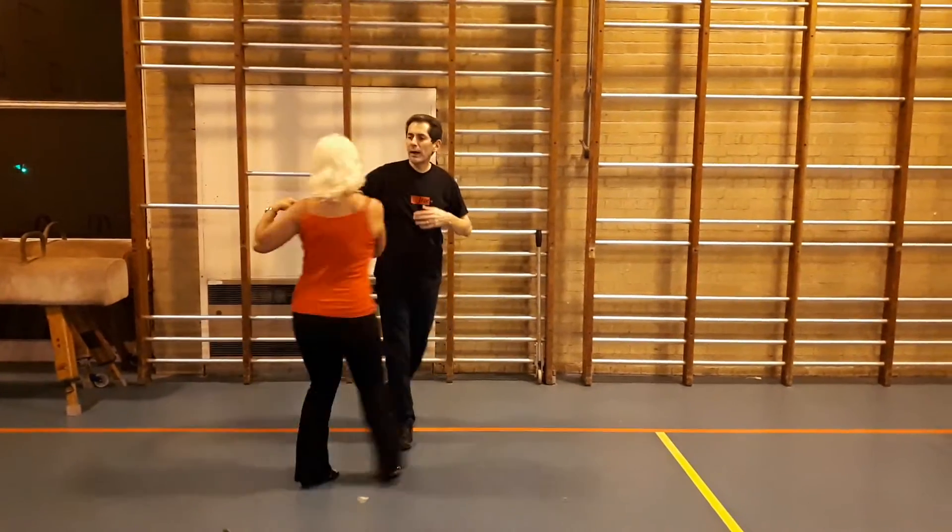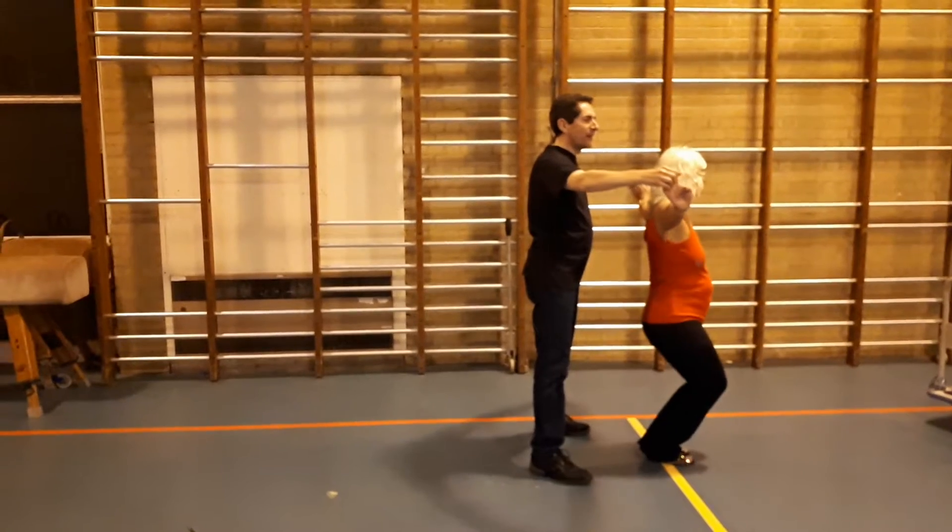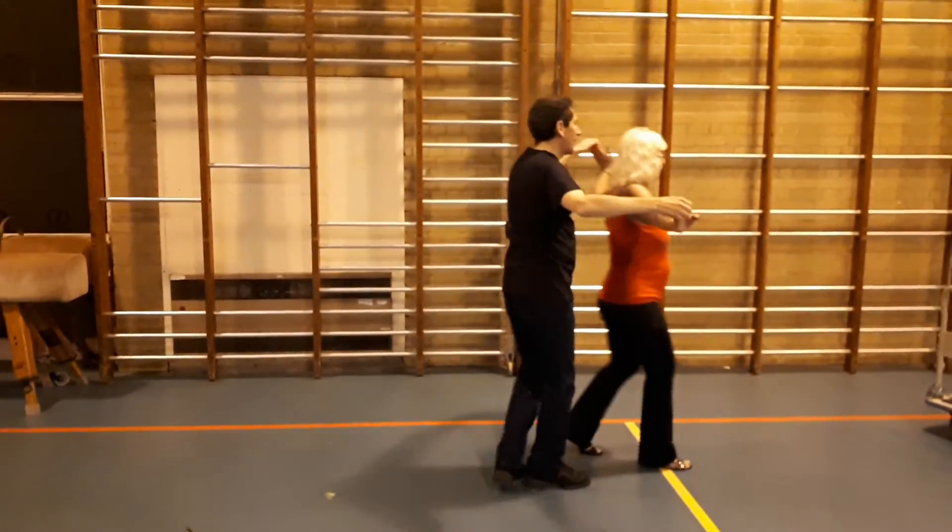Now we're going to do a shoulder sway into a sweetheart — step, step block. Ladies, we're going to go down and up, step out of the way, come back.